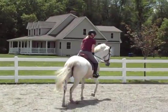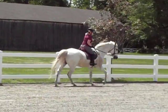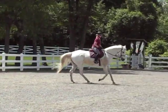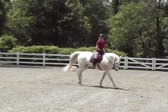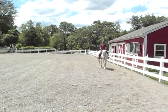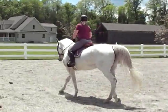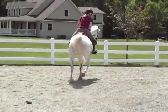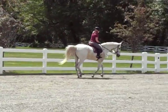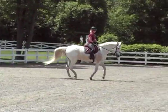Very good. A little bit outside leg right there, okay? You don't want her twisting that hip to the outside. Do that again — when you go in that corner, put your outside leg back further, further. There you go. Then you're not going to get that twist in her hip.